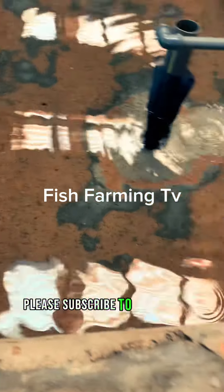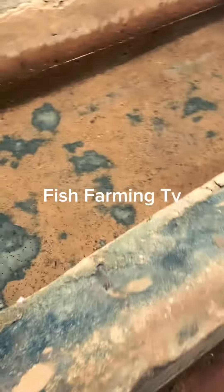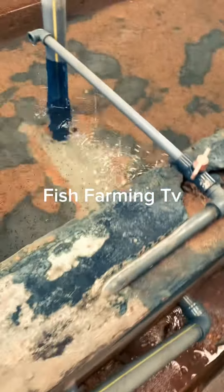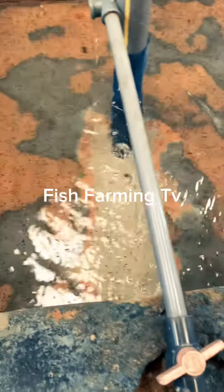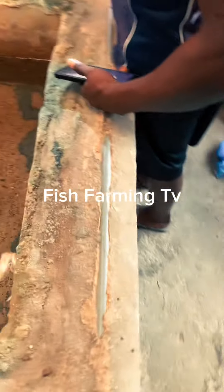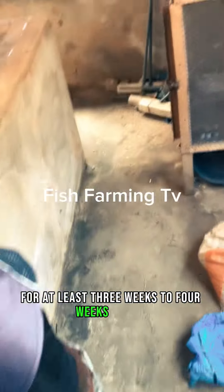Please subscribe to our channel and support what we are doing. Make sure that if you have newly hatched fries, you must be running water on them for at least three to four weeks steady.